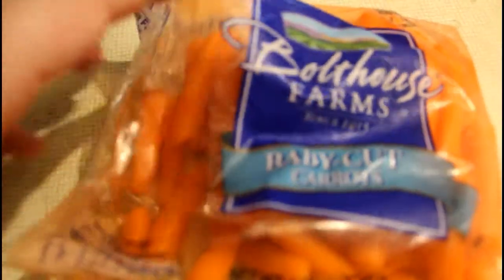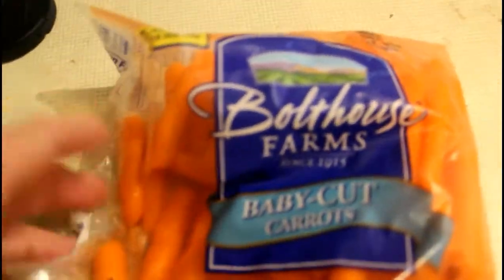We're going to start off by grating very finely some baby carrots. We're going to have two cups of it, and I'm going to use a processor to grate them.